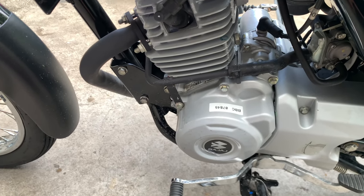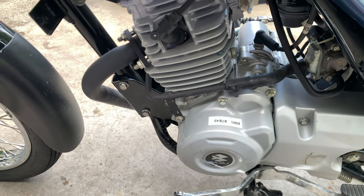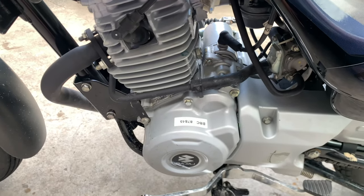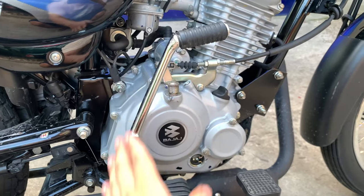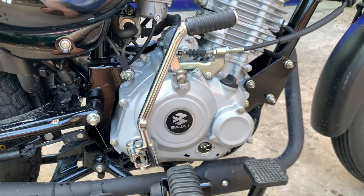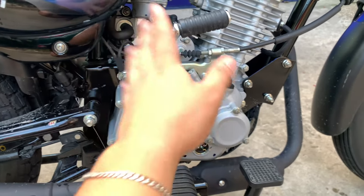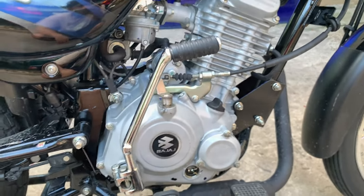I really like the torque and performance of this bike, kahit wala itong top speed. Wala ka nang imodify dito, bumibigay din naman agad yung power. And meron syang kickstart — laking bagay nito, especially if na low bat ka, wala kang budget pambili ng battery. Kick mo lang yan, magstart naman agad itong bike na ito.